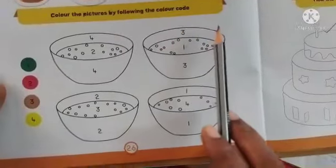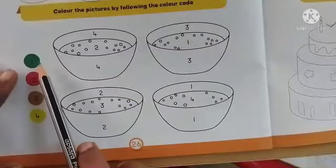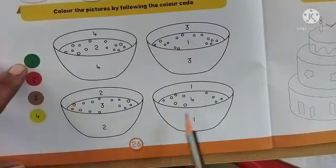Then we have one more activity to color the pictures by following the color code. By looking at the color code, for number one we have to color green.